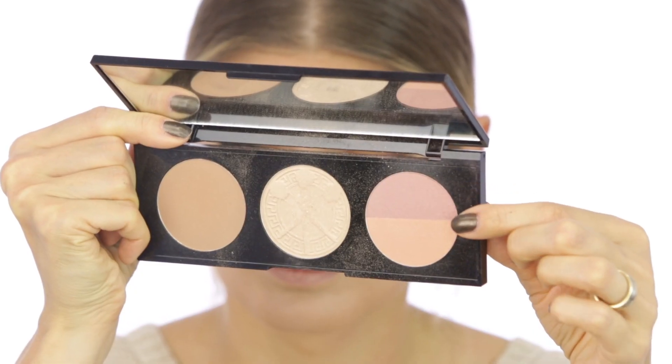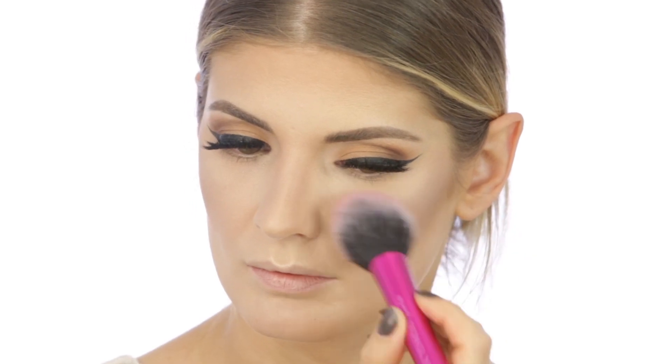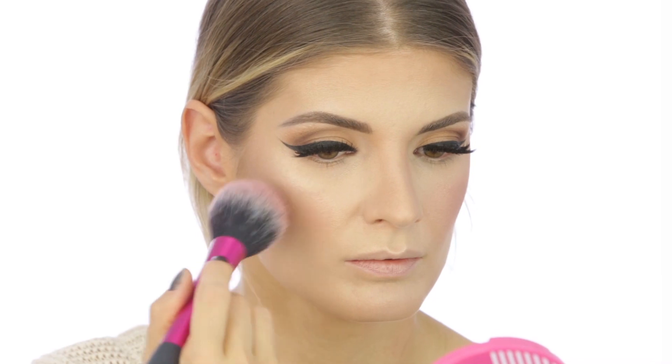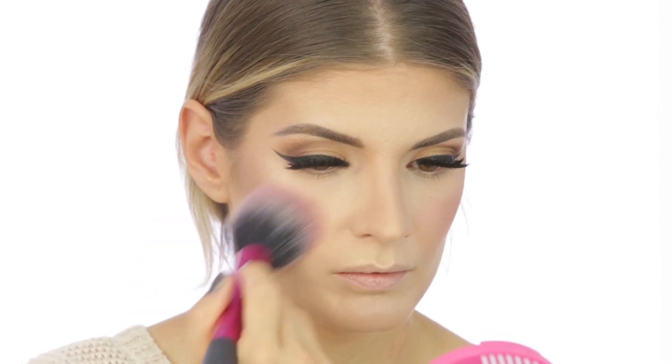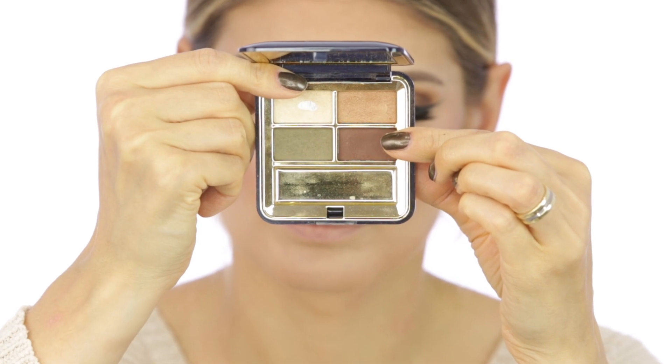For blush, I'm taking the shades from the palette and mixing them. The brush is a blusher brush from Real Techniques. When applying blush, I like to go between the highlighter and the bronzer and swipe it upwards towards the ears.